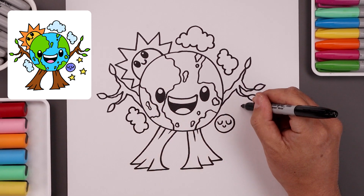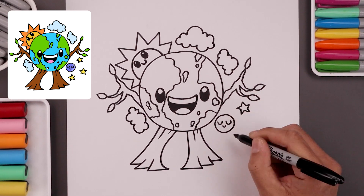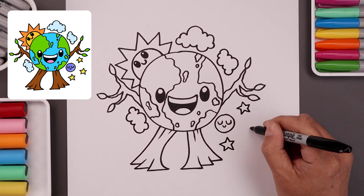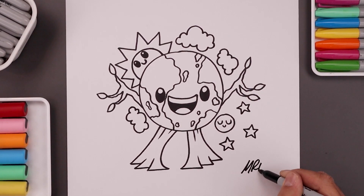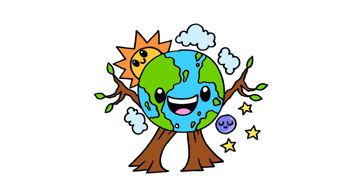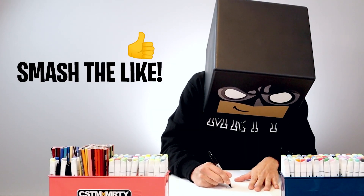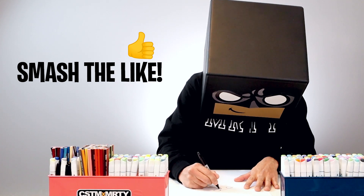Now going back over towards the right side, I'm going to add some stars going around our moon. And then we'll finish off by signing our art and adding a splash of color. This is a cartoon illustration of our Earth. I hope you enjoyed today's Earth Day project — if you did, please make sure you subscribe because we're posting new lessons every single week. If you want to keep drawing with me, you can check out more lessons on our YouTube homepage. Thanks for watching and I'll see you again soon.